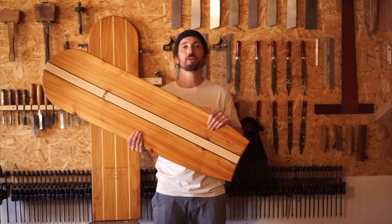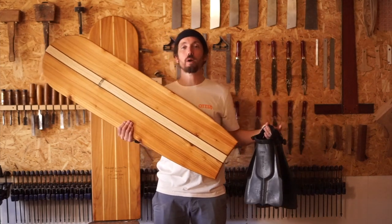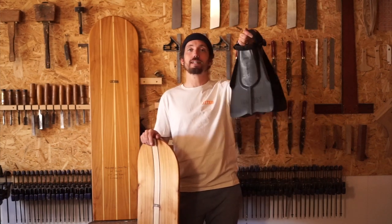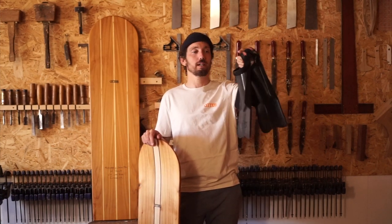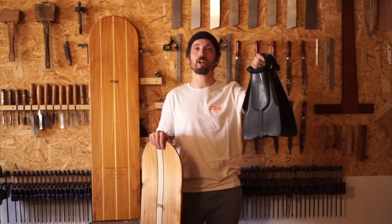I find my performance bellyboard works best when I grab my pair of swim fins so I can swim out back and get some extra propulsion to kick into waves. These are the swim fins I use — they're made by Define and you can buy them in our shop. I love how comfortable they feel and how much power they give me when I'm trying to catch those waves.